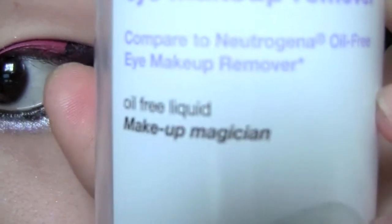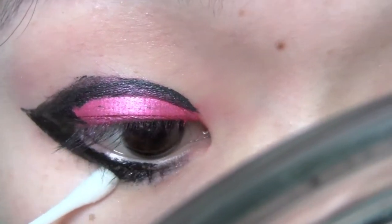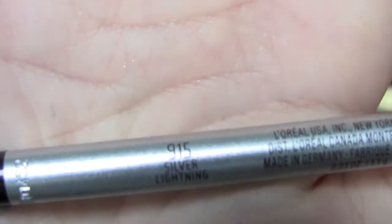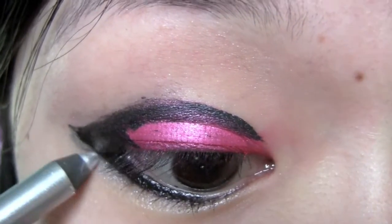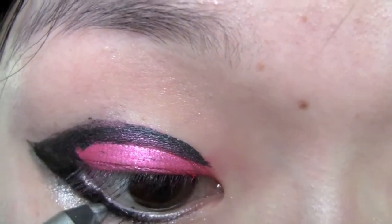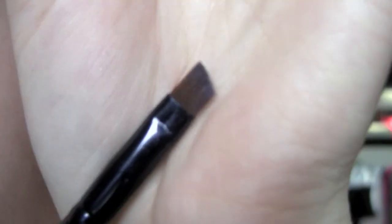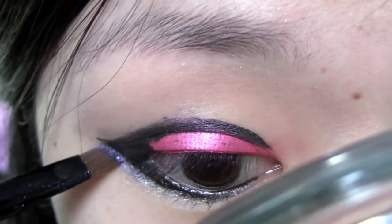I just dipped a q-tip into eye makeup remover and corrected any mistakes I made. Now we're going to take a silver base and draw a very thin line underneath the black on the lower lash line. Then I'm using a silvery purple pigment with an angle eyeliner brush and patting this over the silver base.